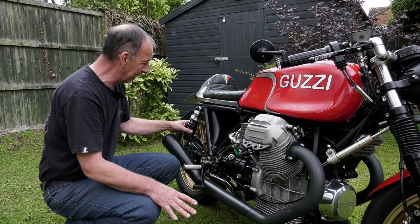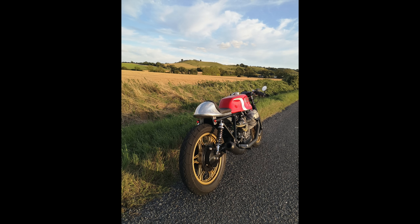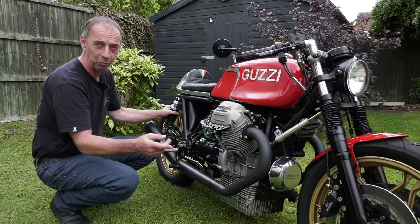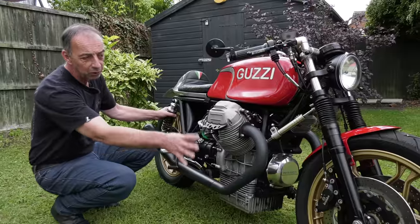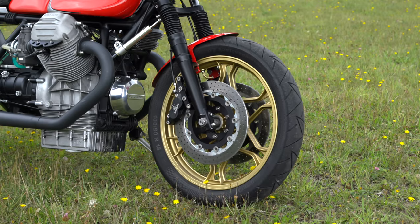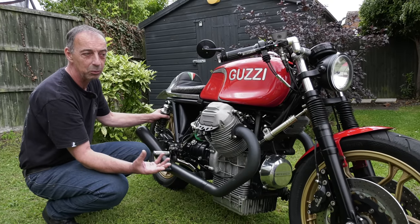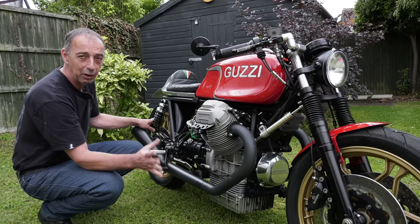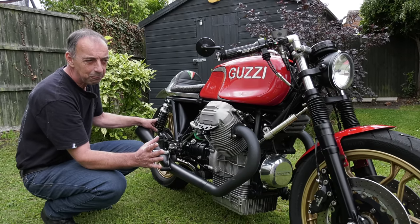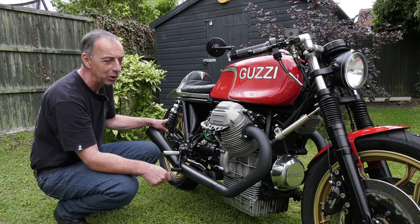Other than that it's a fairly standard bike with standard Le Mans wheels. The brake discs on both front and back are more modern stainless steel discs. On the front I've fitted a later four-pot Brembo caliper, giving some decent modern braking. The original single-pot calipers are okay, but these stop you a little bit quicker and give you more confidence when riding.